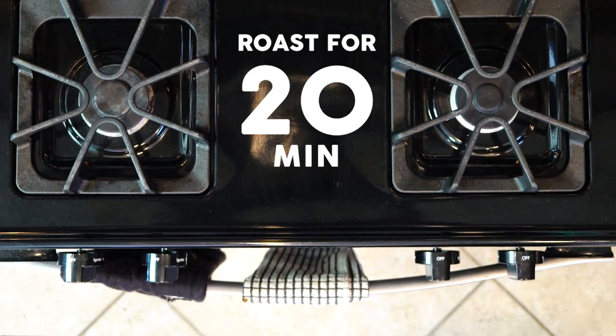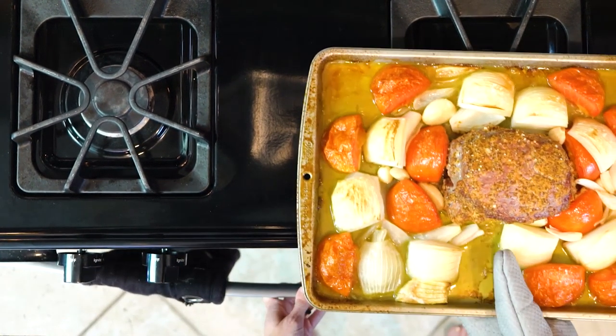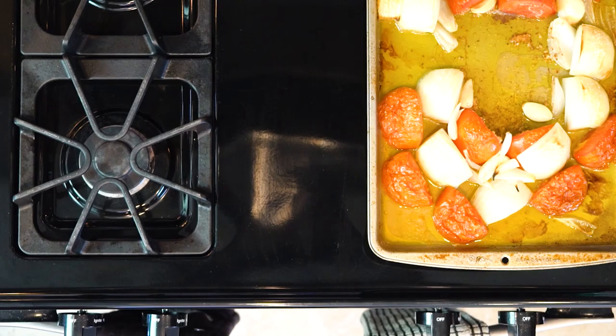Once the meat and veggies are done roasting, remove the pan from the oven and place the roast on a plate. Cover the roast with foil and let it rest. While the roast is resting, place the pan on the stovetop so that it covers two burners and turn the burners on to a low flame.